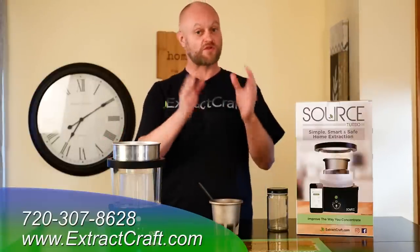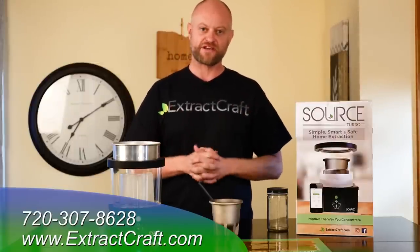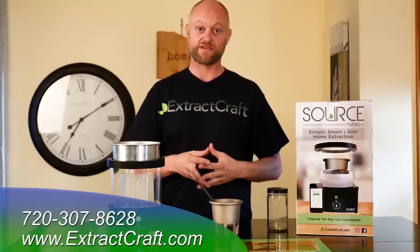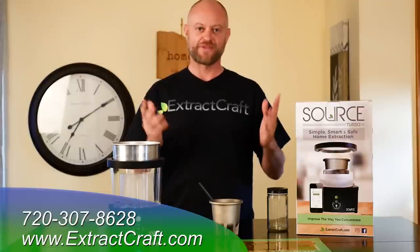Thanks for watching our videos and thanks for subscribing. Please subscribe to our channel, like this video, share it, and leave your comments down below if you have any questions or if there are other videos you'd like to see us do. Have a great day!